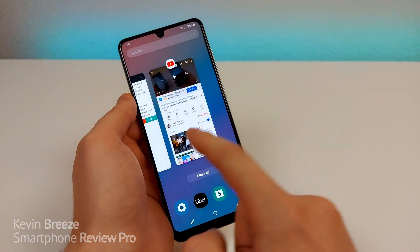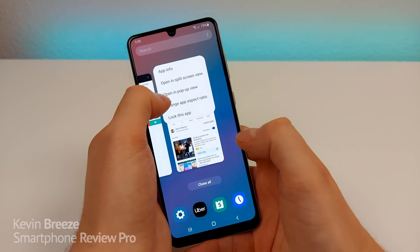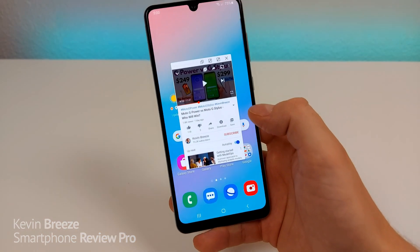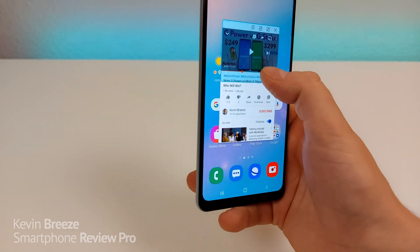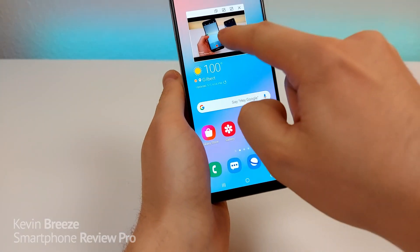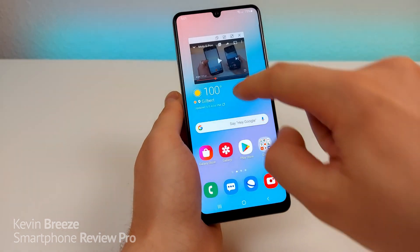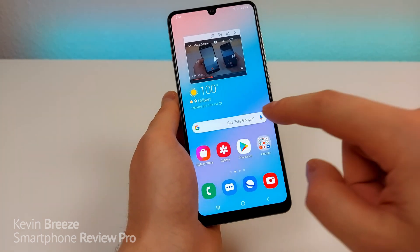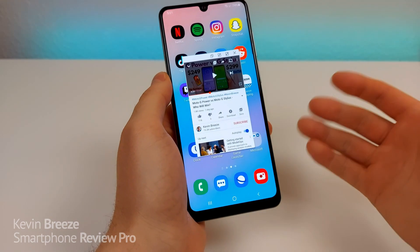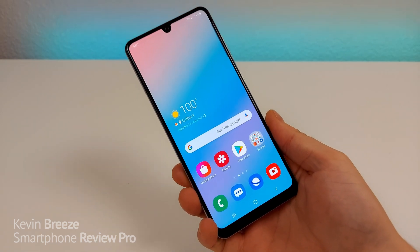Another cool feature is how to have apps pop out. Hold down the icon and you'll see Open in Pop-Up View. Now you have almost like a mini app — you can do this with any app, not just videos. You can shrink things down to just the size of the video and move it anywhere around the operating system. You can also adjust the transparency, so maybe you're on social media full screen but still want to see the video a little bit — you can make it transparent. You can take it back to full screen, or tap the X in the upper right corner to exit completely.